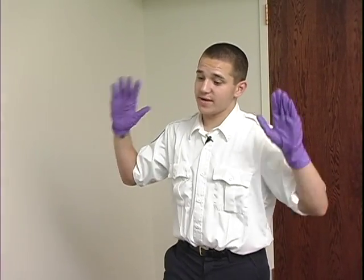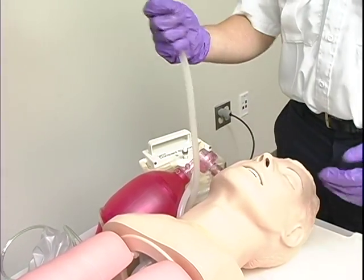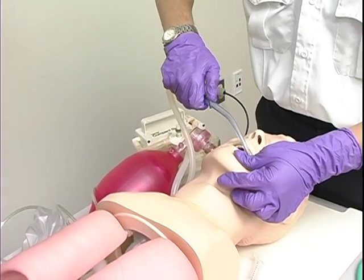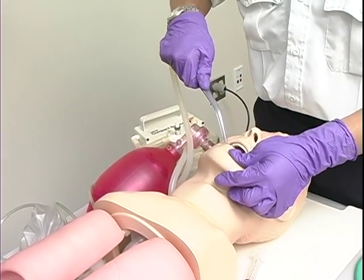Please suction the patient's airway. Scene safe, BSI. Going to turn the suction unit on. Going to test and see if it is working properly. Now, going to put it in the patient's mouth without occluding the thumb hole. Once it's in, going to occlude the thumb hole and suction for no more than 15 seconds.